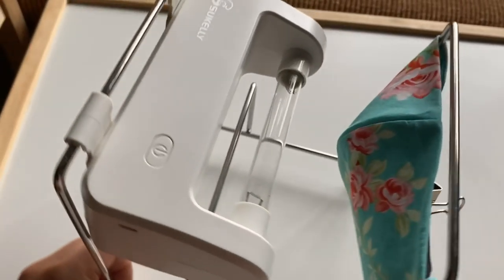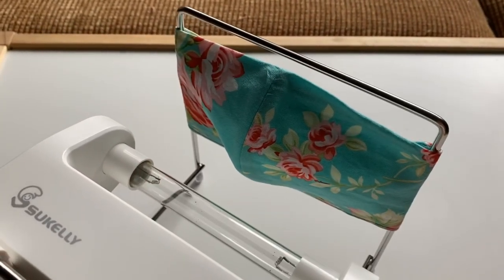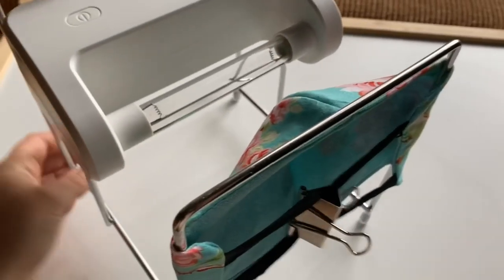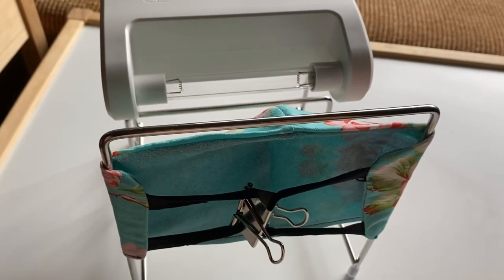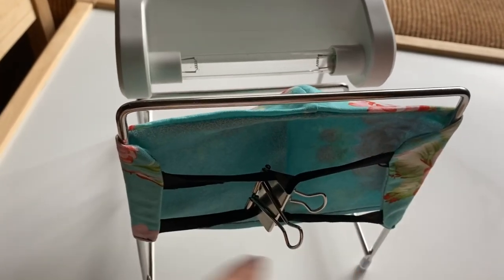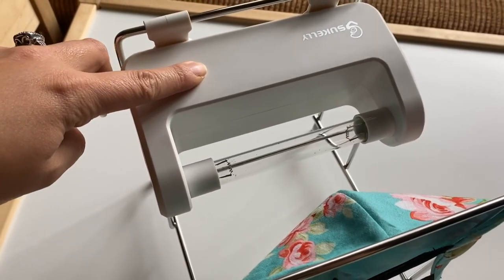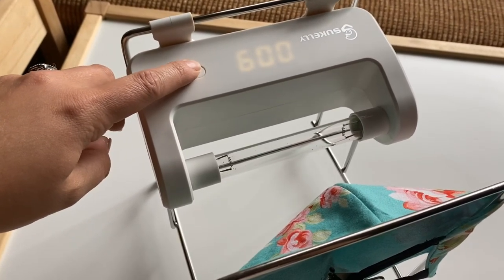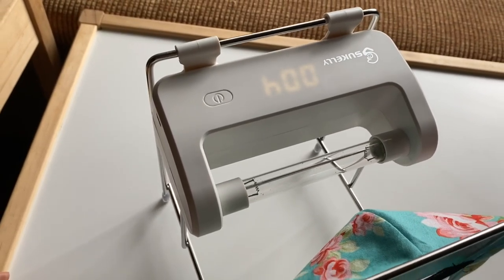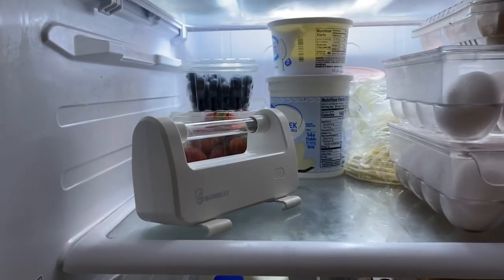I added my face mask facing the sterilizer just like this. My face masks have elastic on the ears, so I had to be a little bit creative putting it in there — I just added a little clip. But if you have face masks with a head strap, all you have to do is put the elastic around the metal part. Then I just press for three seconds to turn it on, select nine minutes, and it will completely sterilize my mask.